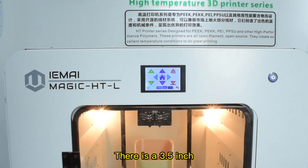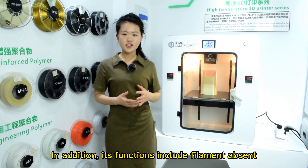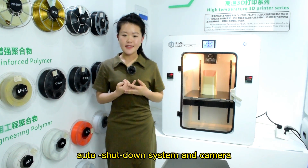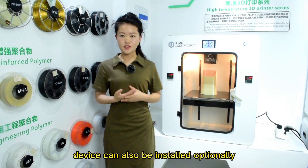There is a 3.5-inch touchscreen, which can be set up to a thousand long periods. In addition, its functions include filament absent warning, power failure recovery, auto shutdown system, and a camera device can also be installed optionally.